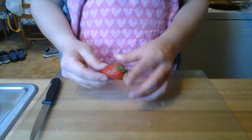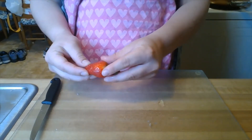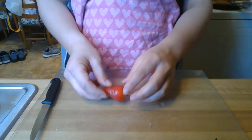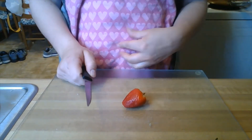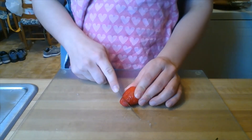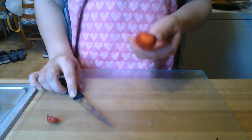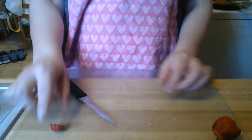Next, I'm going to take my strawberry and remove the leaf cap. I can actually go ahead and take it right off. In a sense, this strawberry is going to be our cherry on top of the cupcake. I'm just going to slice one little piece and enjoy the rest of the strawberry when I'm finished. You just need one little piece of your strawberry.